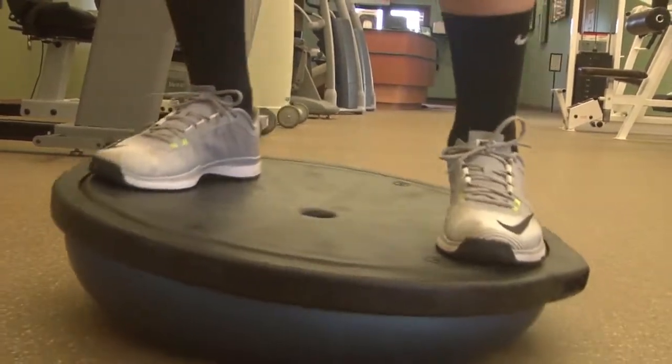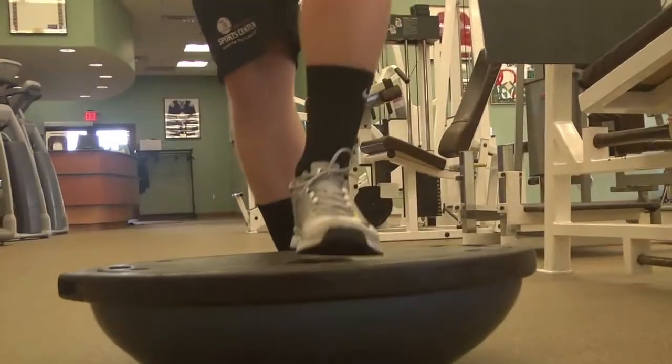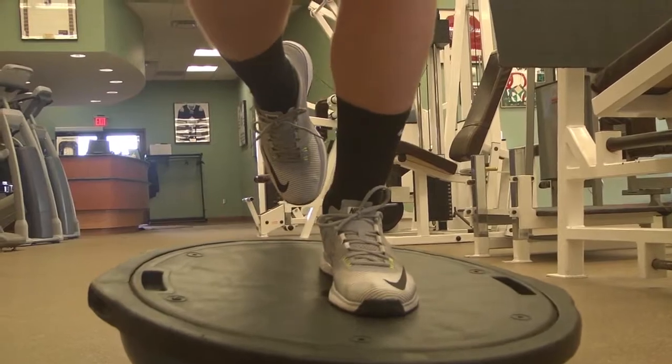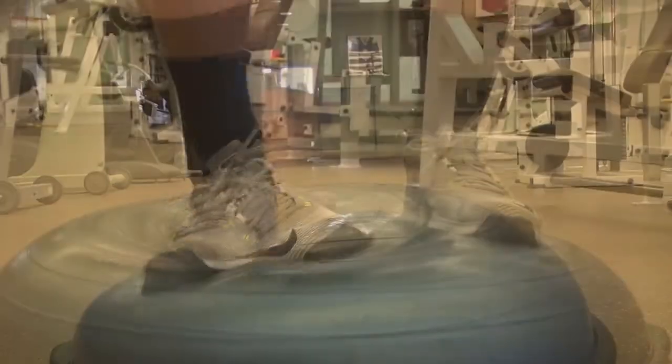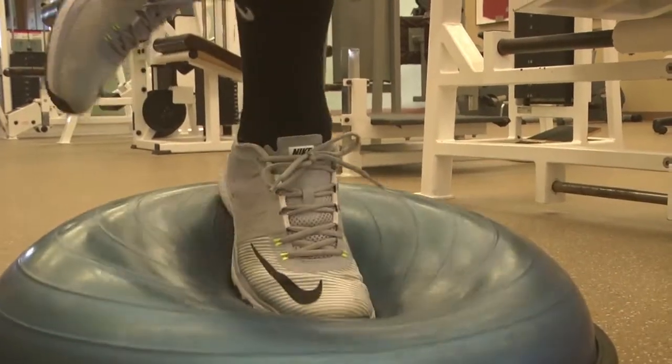I would start with the black side up, stand with both feet on there, and you work on going forward, backward, side to side, then you progress to one leg. When that gets easier, you go to the blue side up and do the same thing.